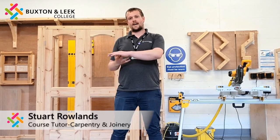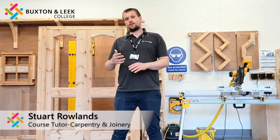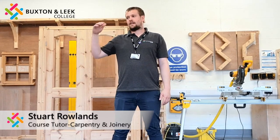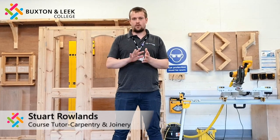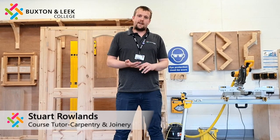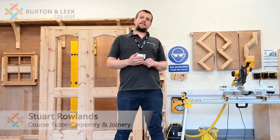And then we have the site workshop route where you'll fit those products in the industry — doing roofing, kitchens, doors, that sort of area. We look forward to seeing you here at Buxton League College in the future. Thank you very much.